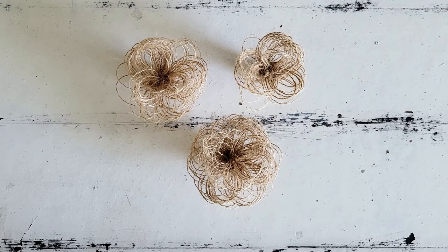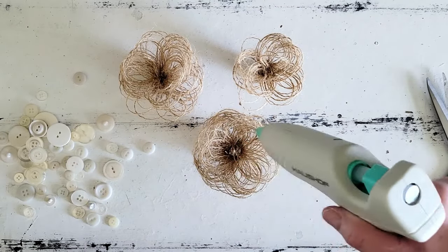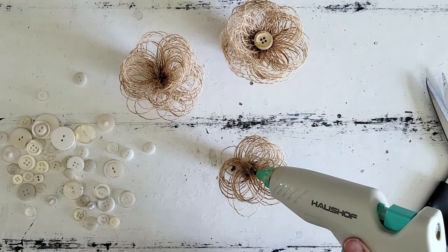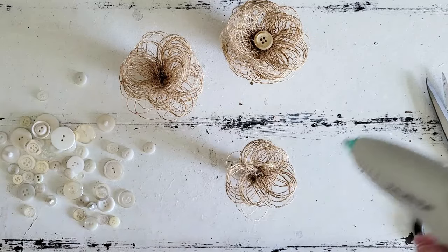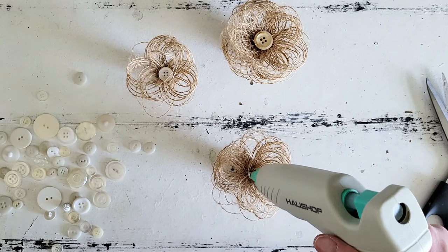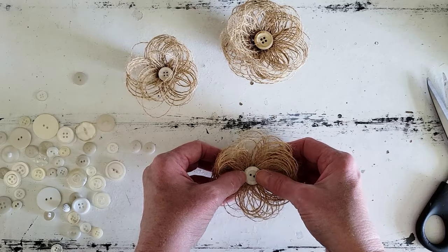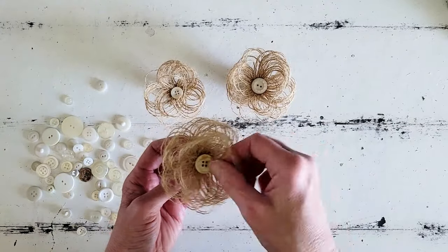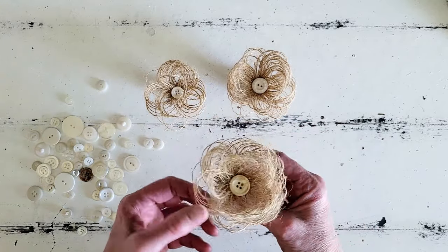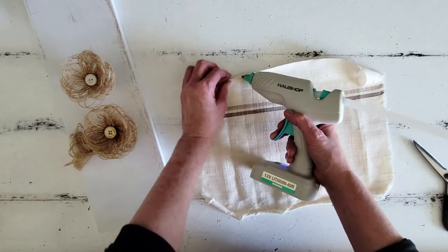Now that we have all of our flowers fluffed and cute — aren't they darling, y'all — we need to add a center to these. I thought it would be cute to just add buttons, because I love buttons. So I'm just going to pop a button into the center of each one of our flowers. Aren't these so sweet? I just love these, y'all — they almost make me feel giddy. They're so cute, I just can't get over them.